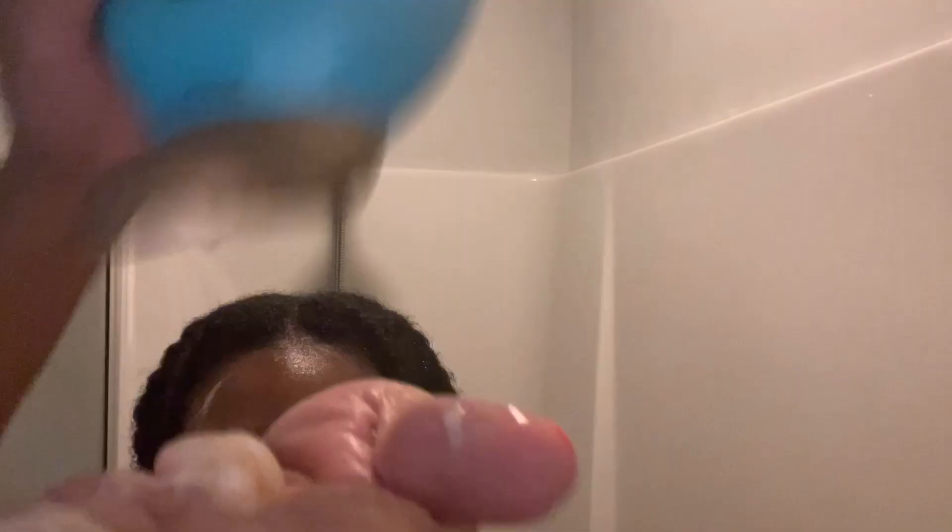I then go in with my conditioner and apply it to my scalp first. I work it into my hair all around, making sure my scalp feels really good and my hair is feeling really soft. The conditioner is also made to make your hair feel soft.